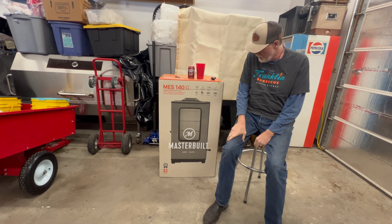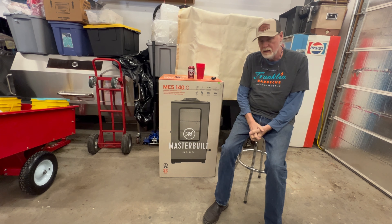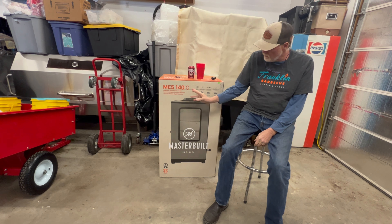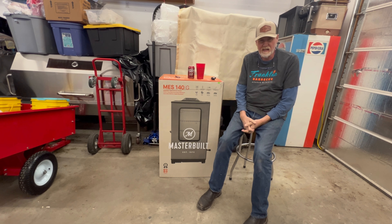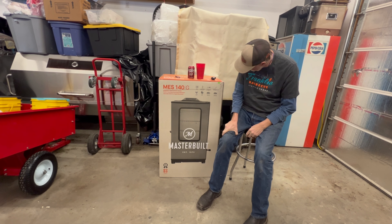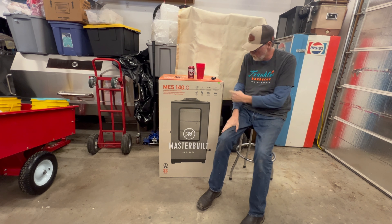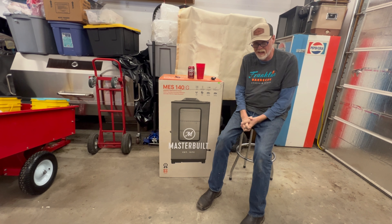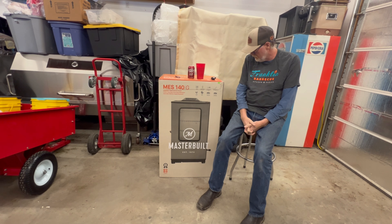So this is an electric smoker. I found this on Facebook Marketplace. This is actually the MES 140G, I believe. Right here it has a little price tag and it was sold at Sportsman's — they've got firearms, outdoor gear, fishing equipment, camping equipment, that kind of retail store. This was $429.99. I did not pay anywhere close to that — I paid less than half. They bought it, had it sitting in their garage, were cleaning out and decided to get rid of it.